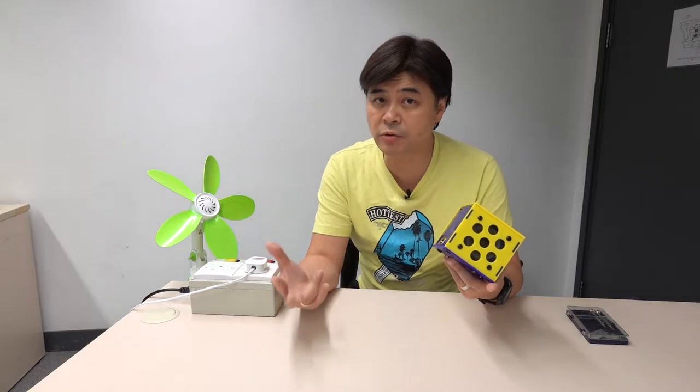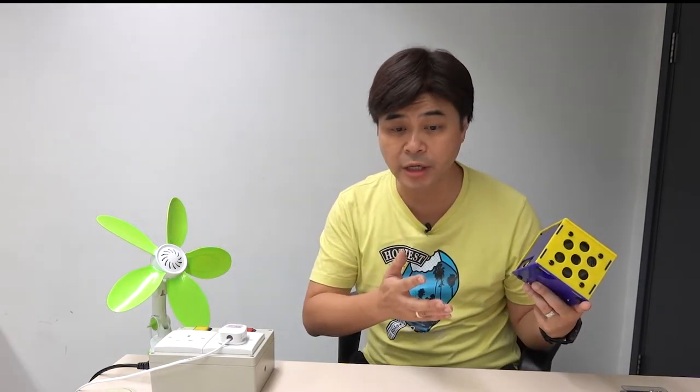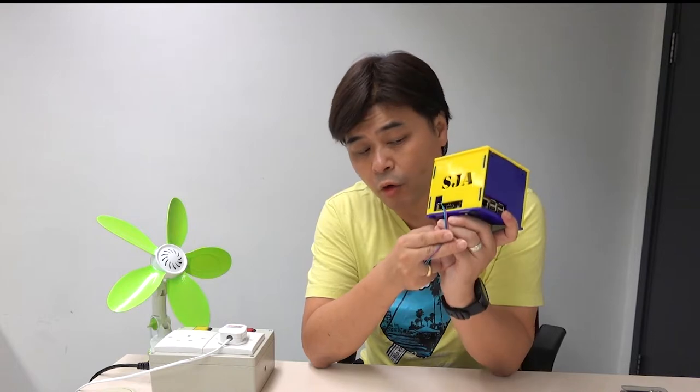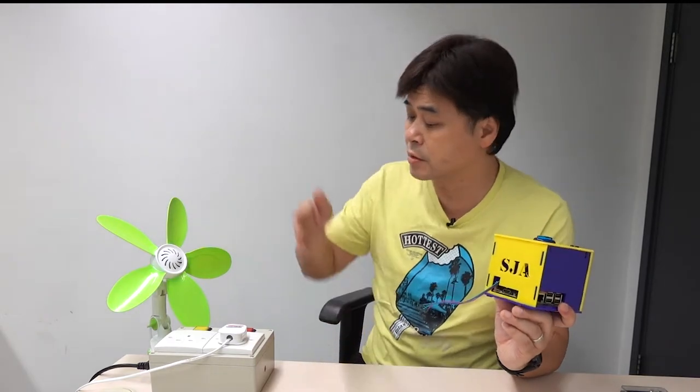As long as you understand IoT control, all electrical and electronic devices can be connected together. Electricity is either digital or analog, either low voltage or high voltage. Now that you understand programming, a voice kit can recognize language instructions, and the smart box can be controlled by wired or wireless methods.